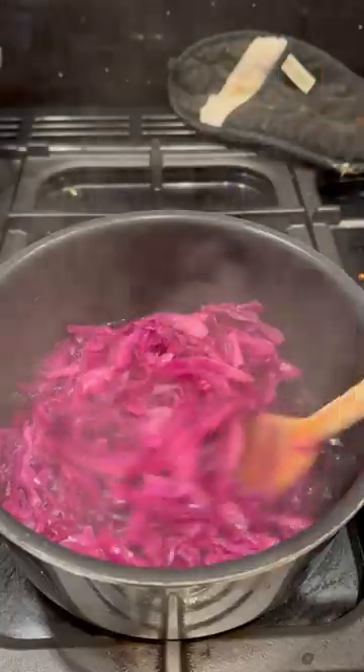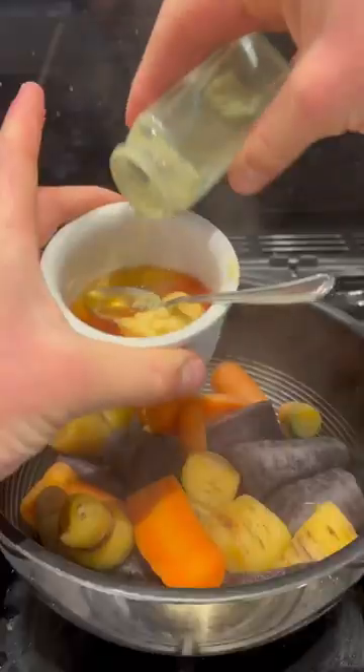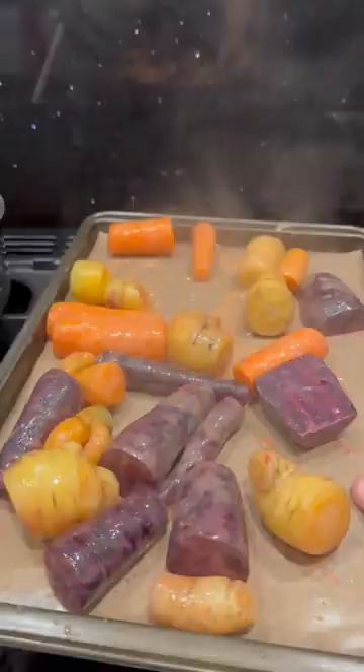I'll grate and crack into my stewed red cabbage, then parboil and drain my carrots and add in a honey mustard glaze, then onto my tray and bake.